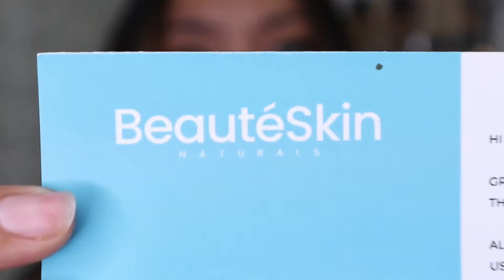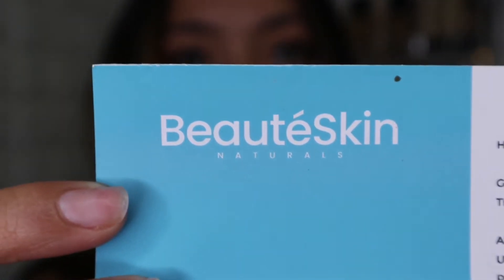Is this Beaut Skin? Booty skin? I think this is French — I used the translator and it says it's French and this is how they pronounce it. So beauty skin, Beaut Skin. I'm just gonna call this the ice roller but it's from this brand Beaut Skin, beauty skin.